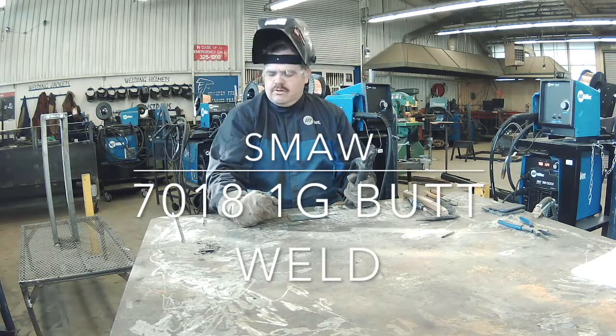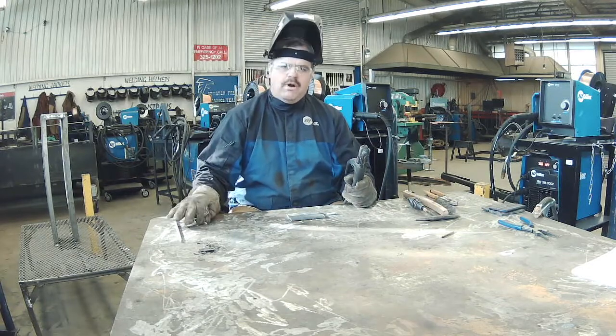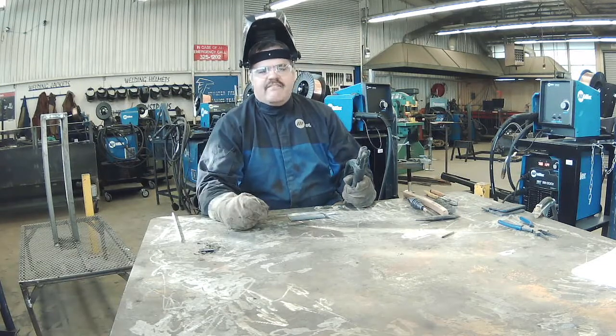Hello, Sam Meredith here at Atwater High School and we are going to be running a 7018 1G butt weld. With a Miller XMT350 we're going to be at about 135 amps.